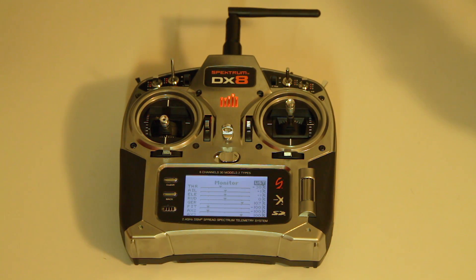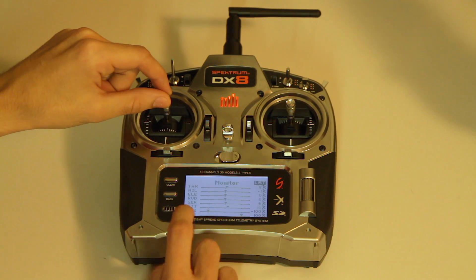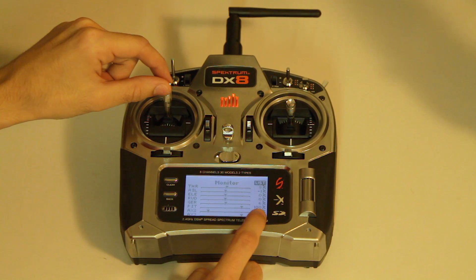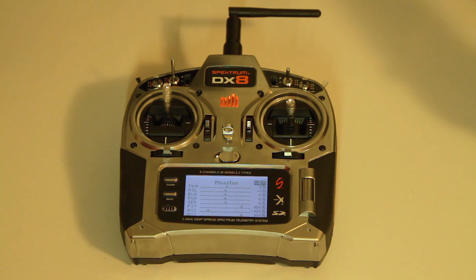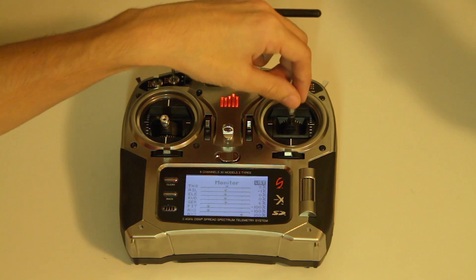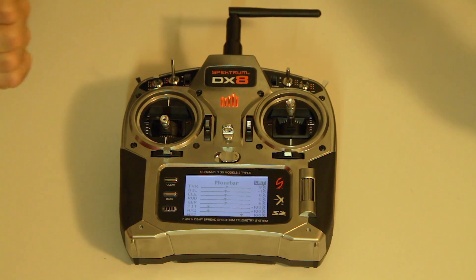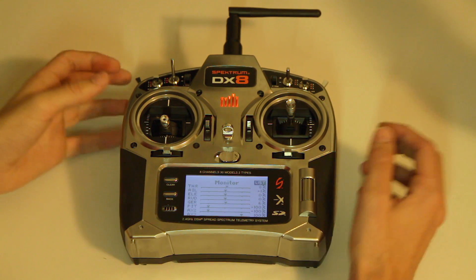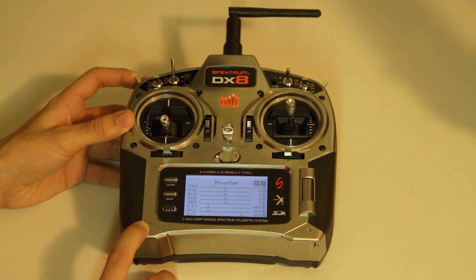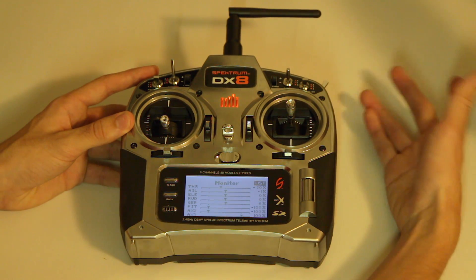Now I'll give you a little overview about the output. You can see the pitch channel is actually moving, and this channel is connected to the throttle channel on the Naza, so the Naza thinks it's getting throttle. Rudder, aileron, and elevator just work normally because we selected swash type 1-0. I'll show you what the flight modes do: manual mode, GPS mode, back to attitude mode, and this is failsafe.